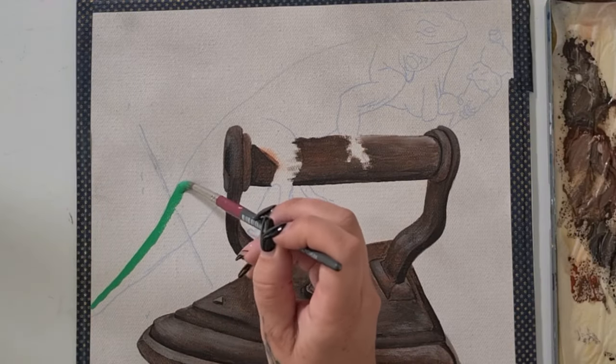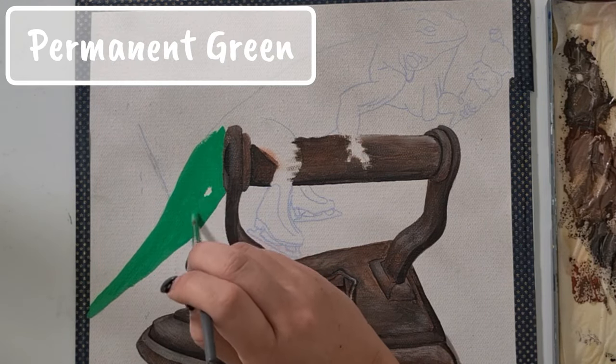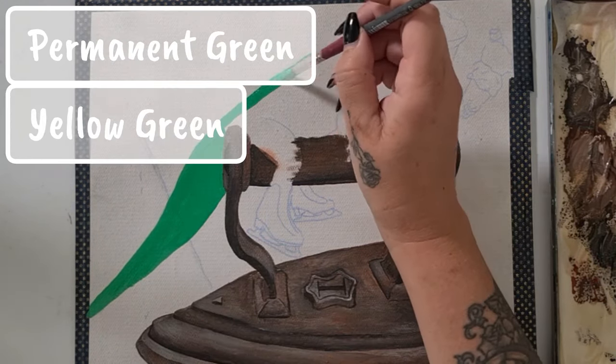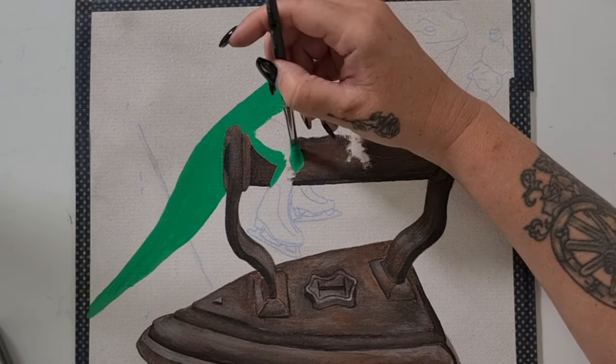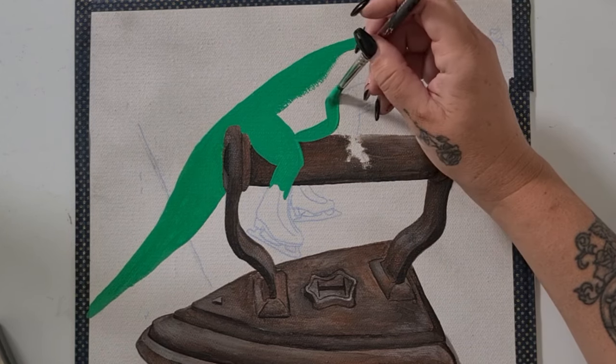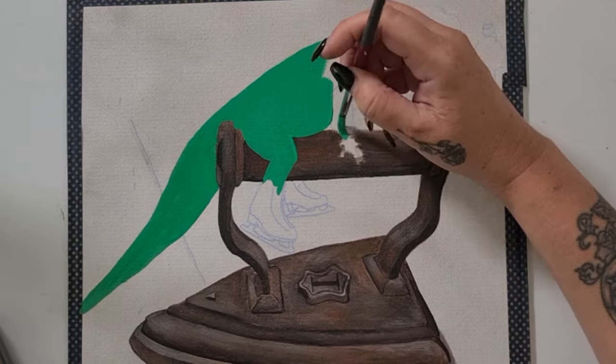Now it's time to start the iguana. I've added permanent green, yellow green, and cadmium primrose to my palette. I'm starting by doing a full flat base coat all over the iguana in permanent green.